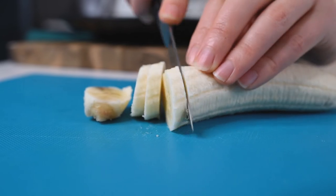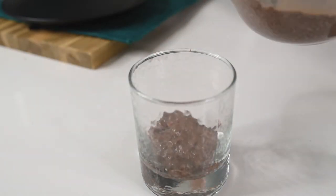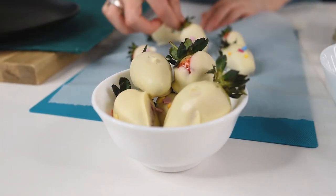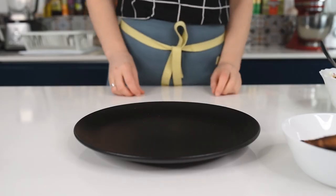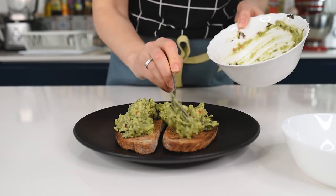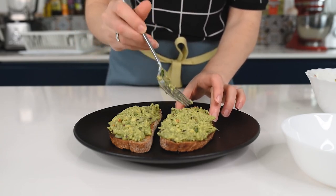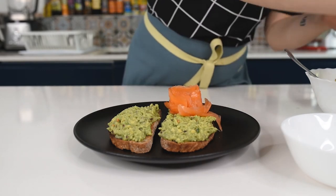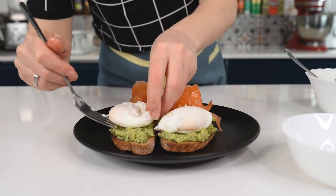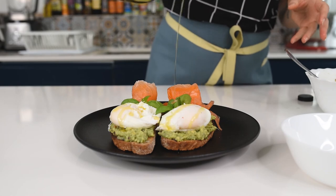Now let's assemble everything. For the chia pudding, cut one banana into slices, transfer the bloomed chia into a glass, and place the bananas on top — done. Remove the strawberries from the fridge and transfer them into a cute small dish. For the avocado toast, place equal amounts of guacamole on the toast and spread it evenly with a fork. Place the salmon roses on one side and arrange the poached eggs with their nice side up. For a beautiful last-minute touch, drizzle with some extra virgin olive oil.